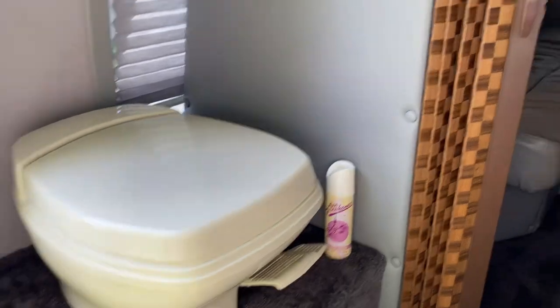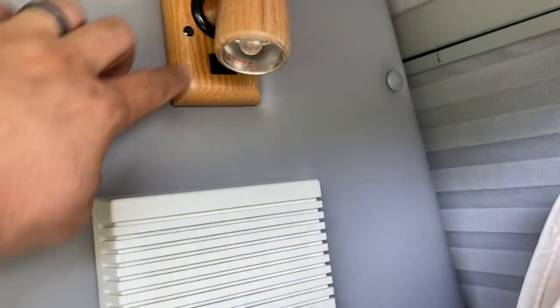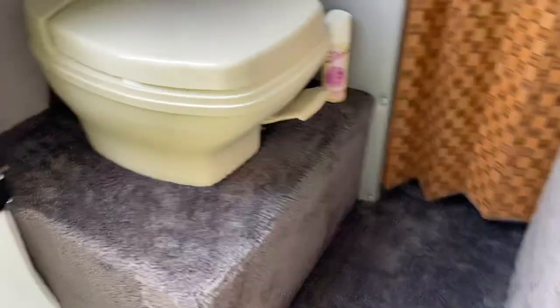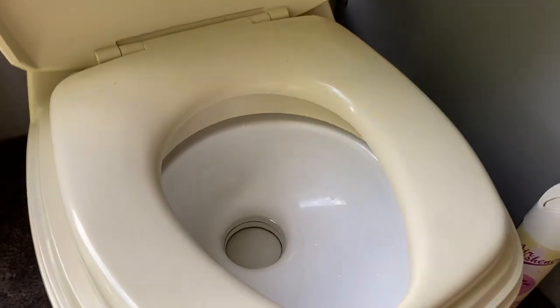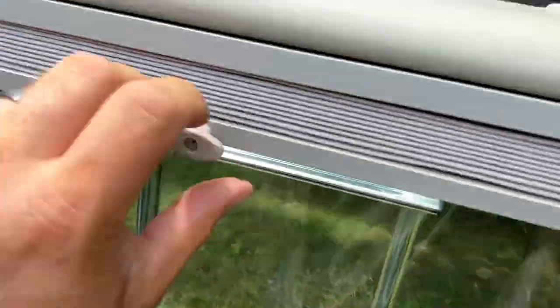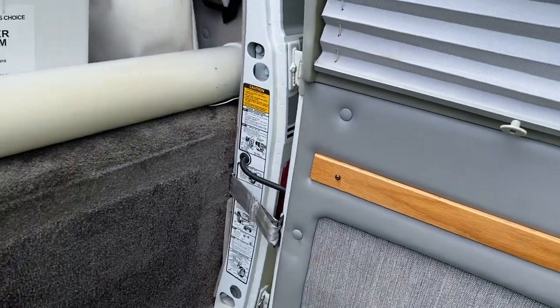Back here you have your toilet, reading light, light/carbon monoxide detector, and fuse panel. Toilet works well — water and flush. Yes, there are blinds back here. Both of these rear doors you can unpin — there's a pin you can pull on both sides. You can't really fold the left one out because the spare tire hits, but you can fold the right one out around for more space.